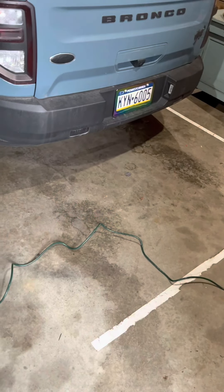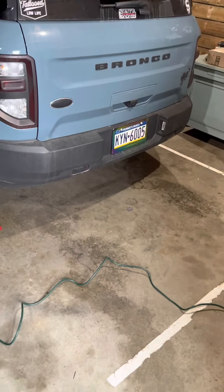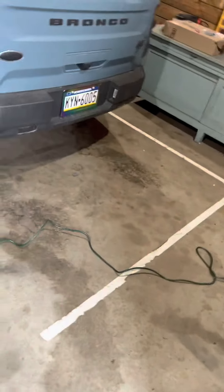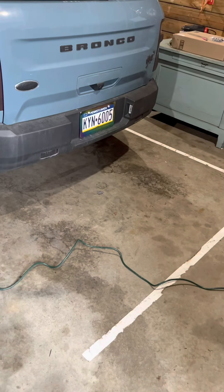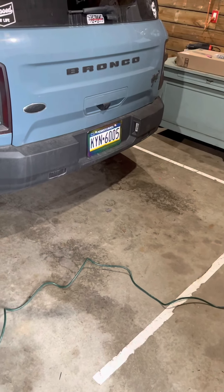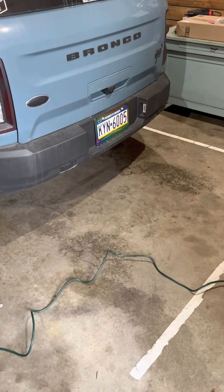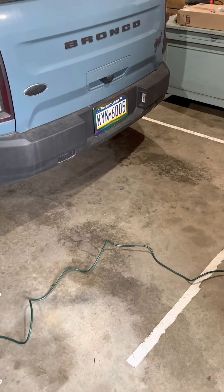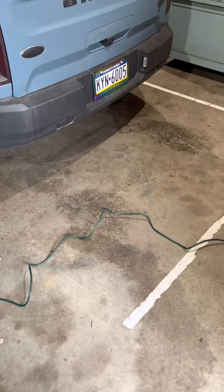Alright everybody, back doing another video on my wife's 2021 Bronco. Today's video is going to be basically the Rough Country bushwhacker style fender flares. They offer two different kinds: they offer a rivet style and then they offer the rivet appearance style.